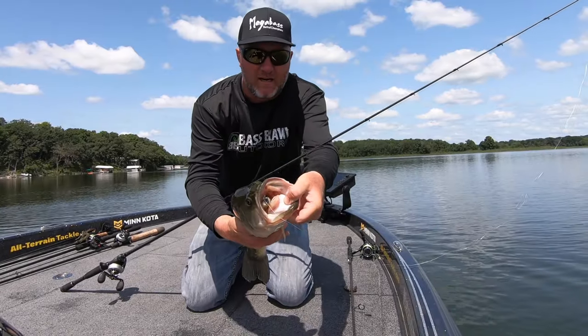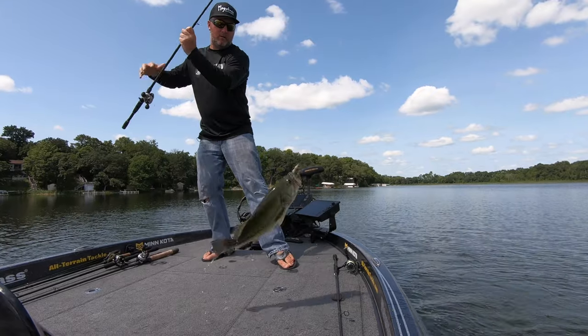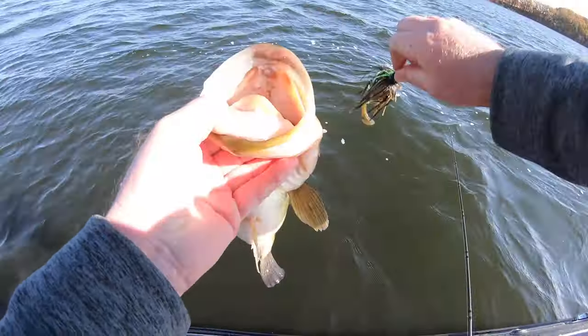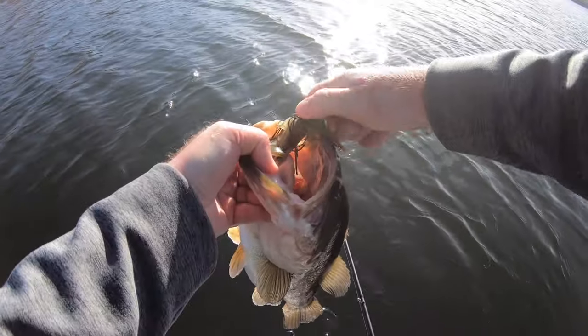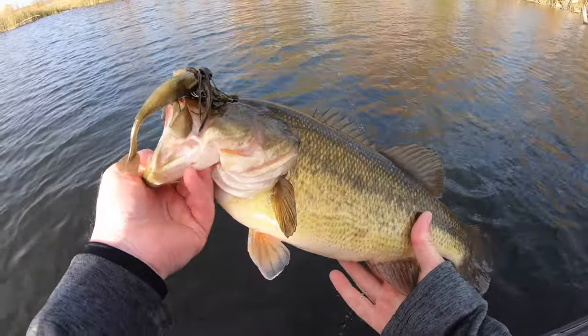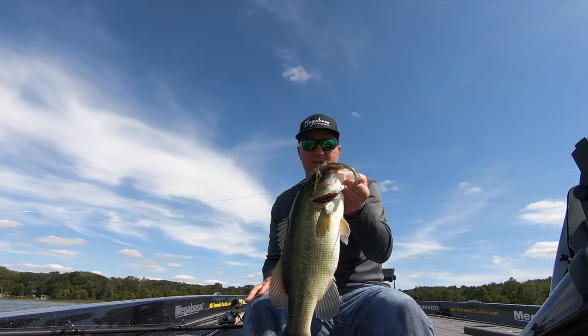You like catching lots of fish? You like catching big fish? Today I'm gonna talk about a bait that I used a bunch last season. It was an awesome big fish bait but it caught lots of all sizes of fish.